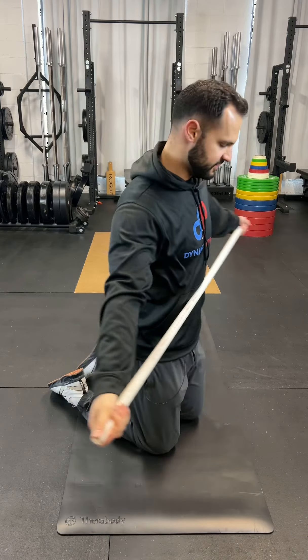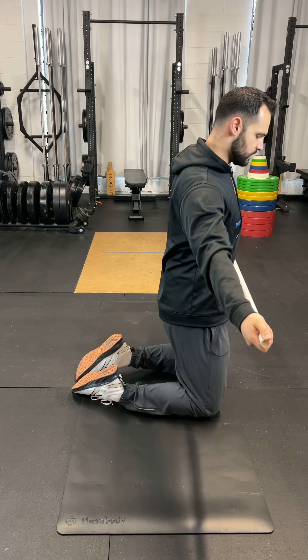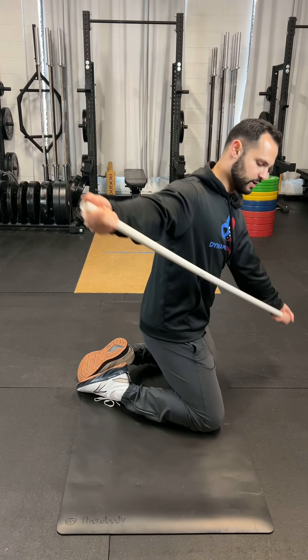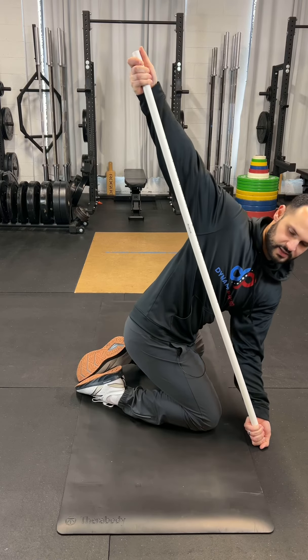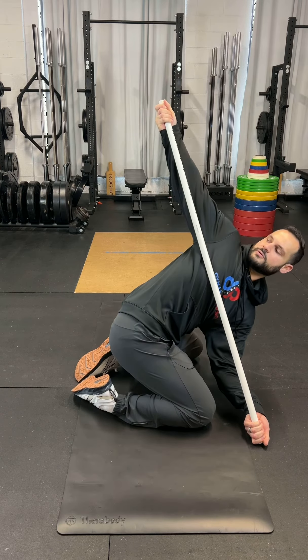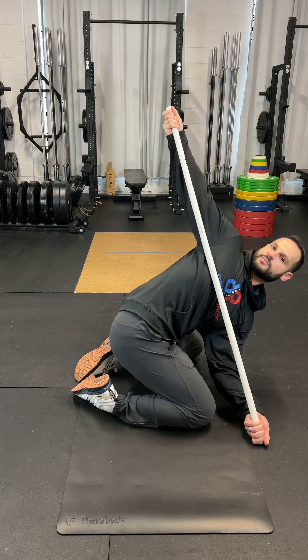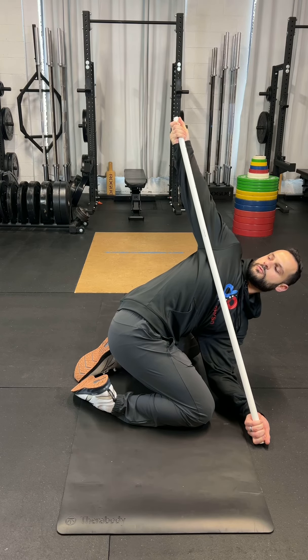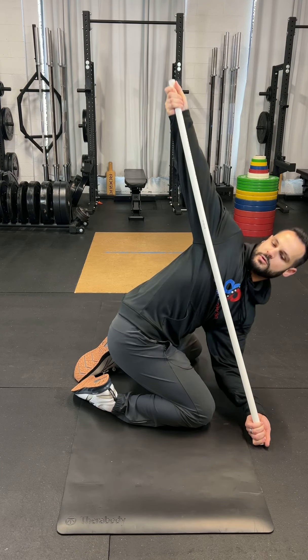So you can see it from a different angle. Again, knees are wide, feet are together. I'm going to drop one hand down towards the opposite knee and then fall over. You should feel a deep stretch inside your mid back. And that is one of my favorite thoracic mobility drills.